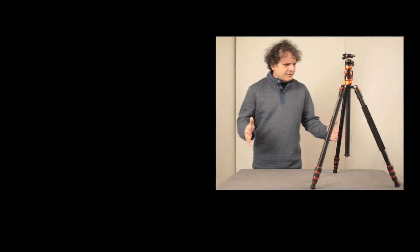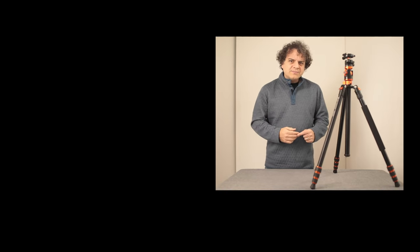If you can think of other cool ways to use a tripod like this, let me know in the comments below.